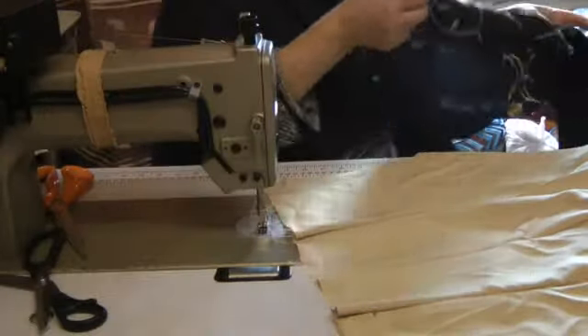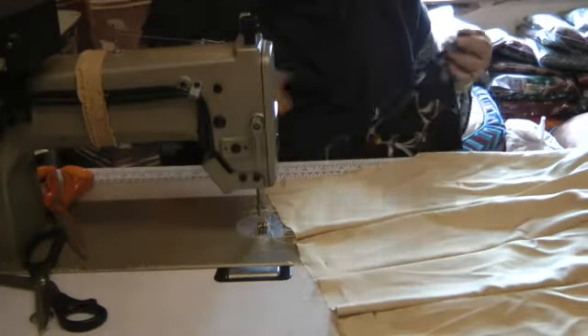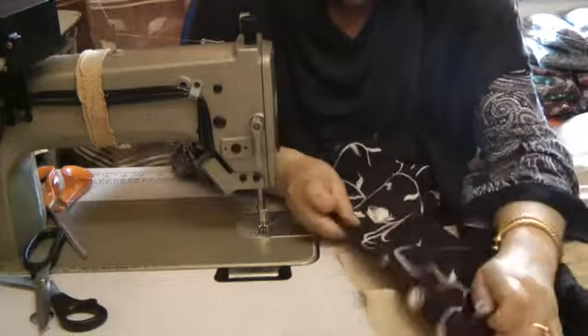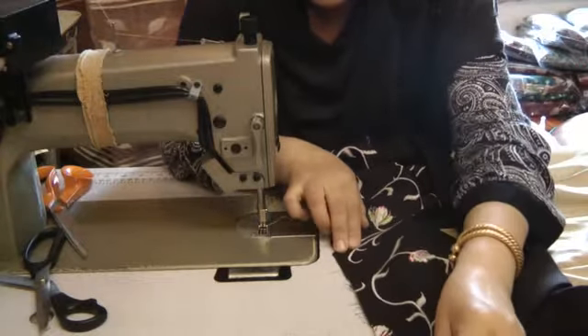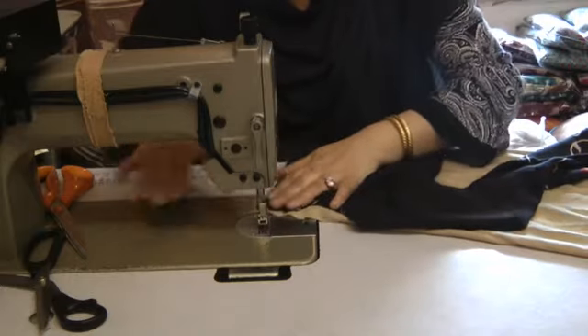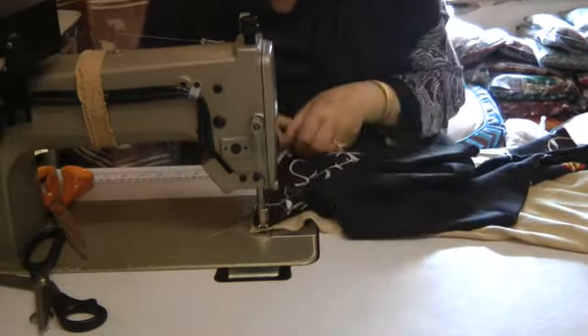Now my darts are in. I'm going to attach this to my dress — matching my center notch to the center, placing the fabric, the dress fabric, the bottom half of the dress underneath and placing the other one on top.